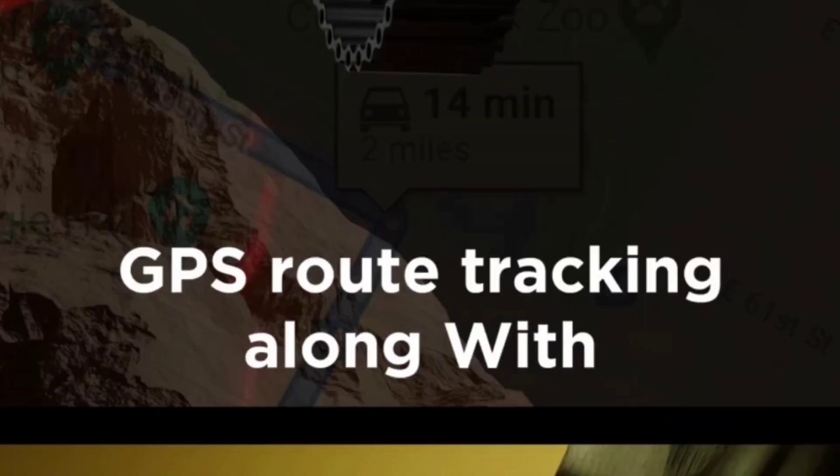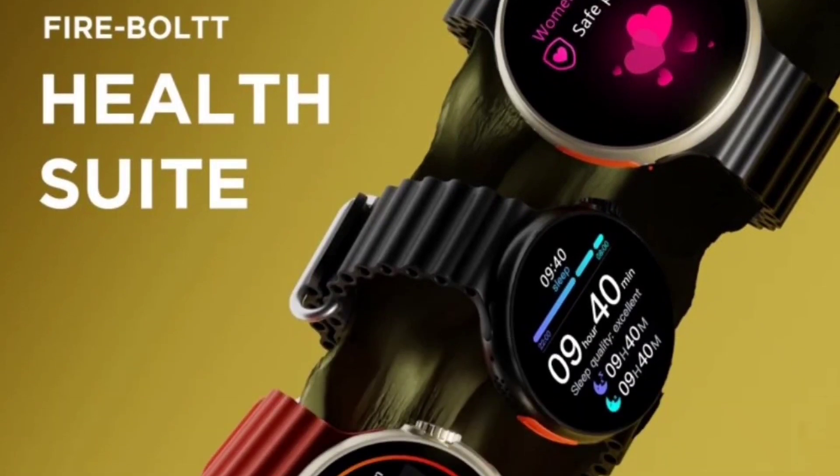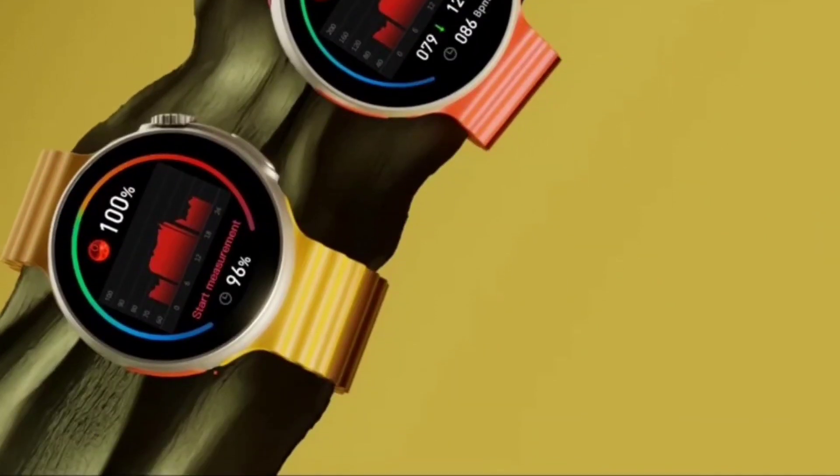Let's talk about the health monitoring options. You will get heart rate monitor, SpO2 monitor, sleep monitor, and even female health tracking option. The accuracy of this watch will be good but not the best out there — if you need accuracy, you need to spend around five to ten thousand rupees on a watch.